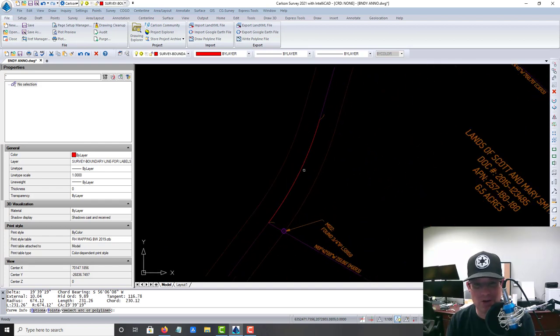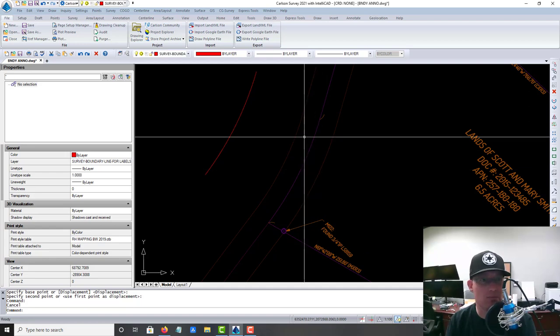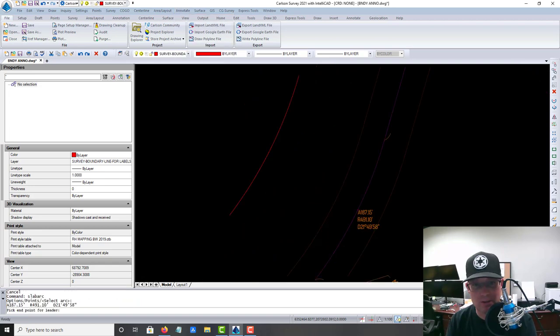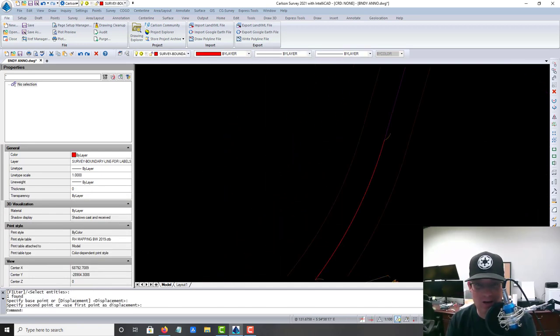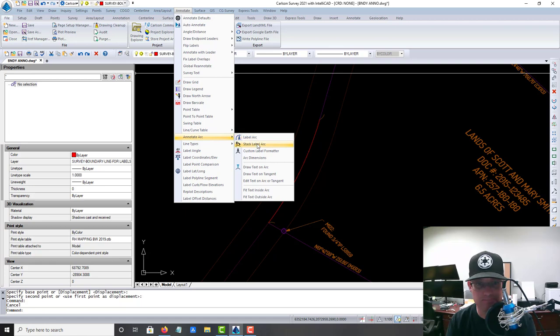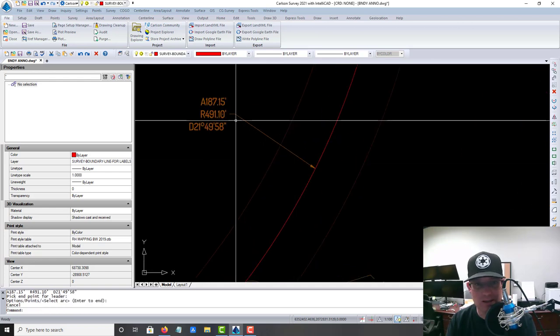I traced this arc and I want to tell you why. Sometimes your curve label won't fit, so you want to use the stack label which creates a leader. But it doesn't work — see how it's trying to draw a leader way off the screen — because this is part of an xref. It just doesn't work well when it's an xref. So if you need to do a dragged label on an arc, you have to trace your arc into your actual drawing first, and then it'll give you a stacked label correctly.